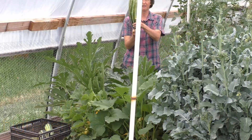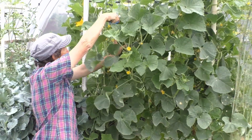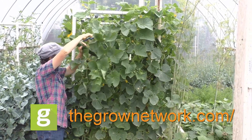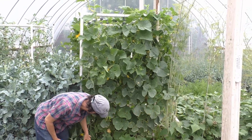Also, if you want to join the premier online community of people who grow food, medicine, and build resilient communities, join us today at thegrownetwork.com. Thanks so much for watching. May your garden be easy, fun, productive, and always organic.